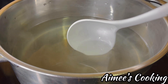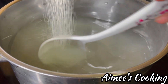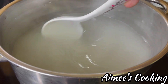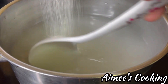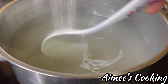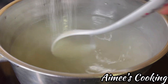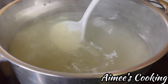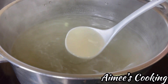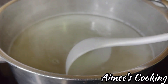Pour the jelly powder mixture in very slowly, only a little bit at a time. If you pour in a large amount at once it will clump, and once it's clumped it is very difficult to dissolve — you would have to cook it much longer and it's a big hassle. Once it's all in, turn the heat to medium high and continue to cook the solution until you no longer see any granules. This is a must — if you don't cook it all the way, the jelly will be like sand once it's set.